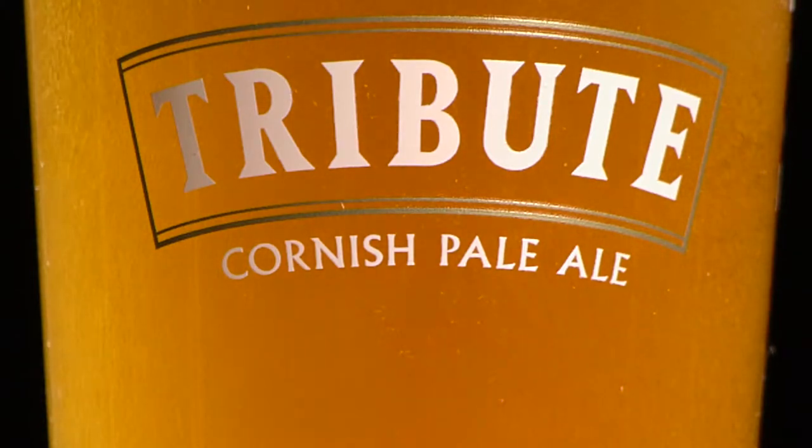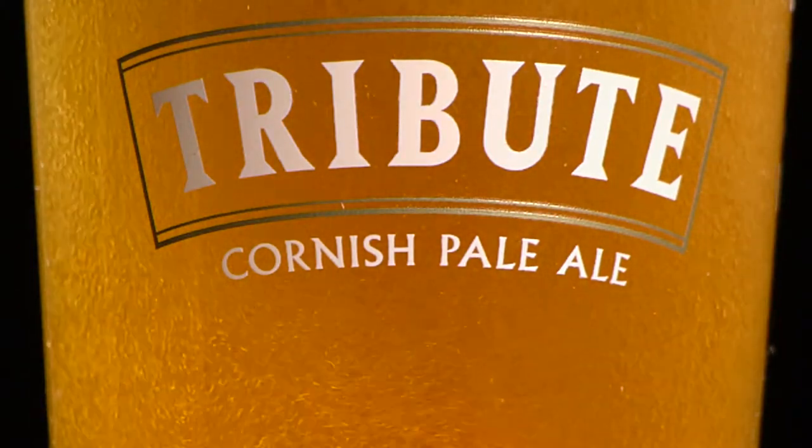We all know what a great pint of beer looks like, but what's the secret to pulling a perfect pint?